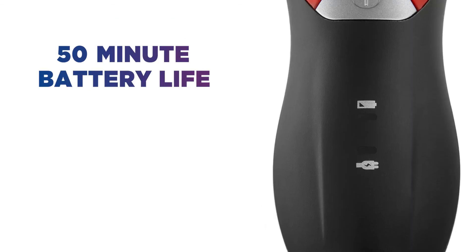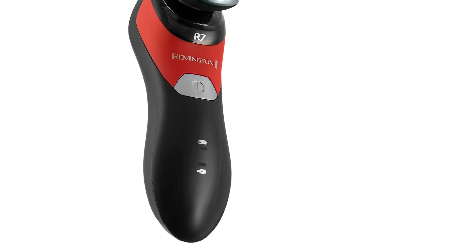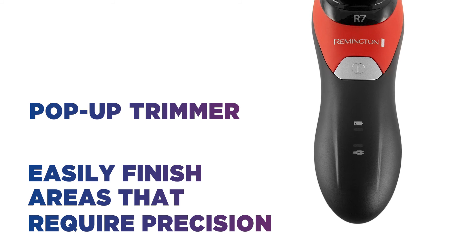With a battery life of up to 50 minutes, you get plenty of time to achieve your desired results. The cordless design lets you shave with complete freedom. There's also a pop-up trimmer to help you easily finish areas that require more finesse and precision.